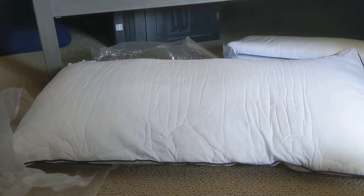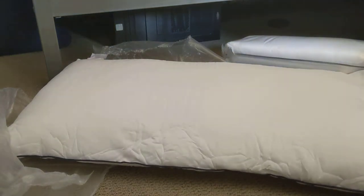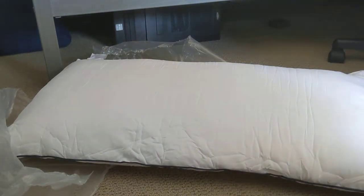It's nice and soft — it's not really firm or anything, just soft. It's supposedly a down alternative, I think. I should probably do the same thing for the other one.